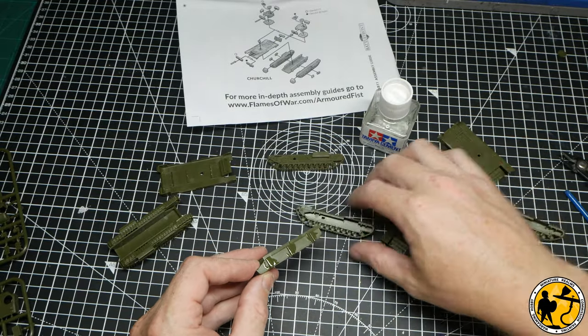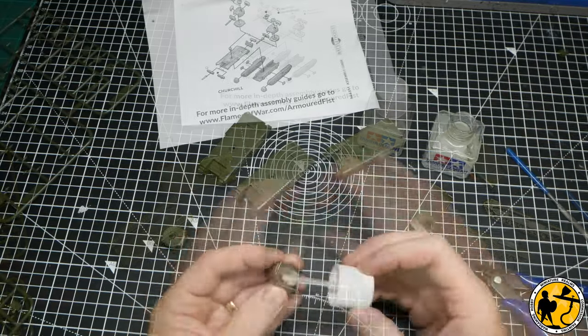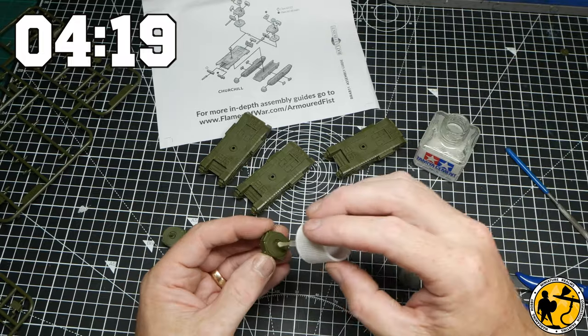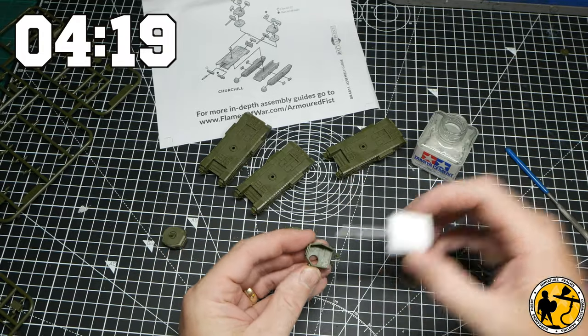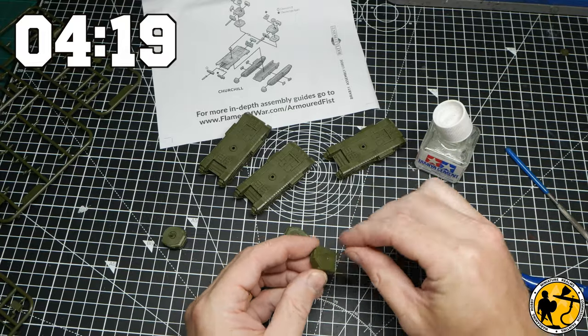So this video will contain a tutorial for painting Churchill tanks. I'm going to pop a little timestamp in the video now so if you want to skip all of the bubble about what I'm doing for this project and any updates, you can go straight to the tutorial part.